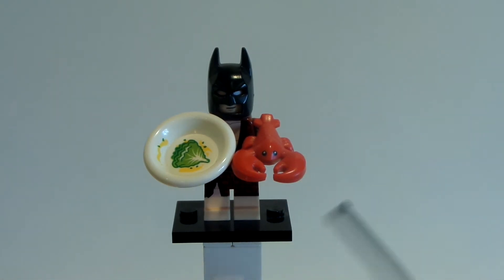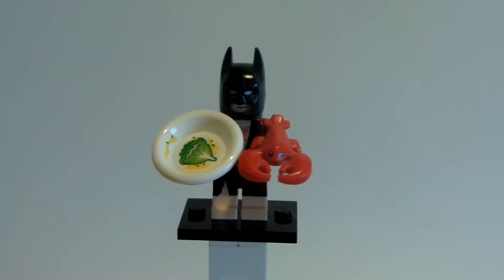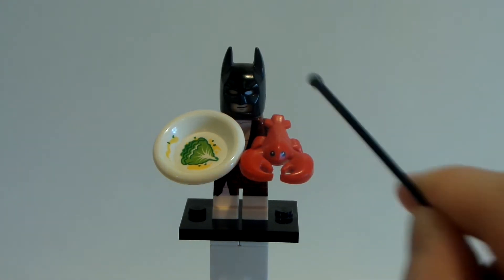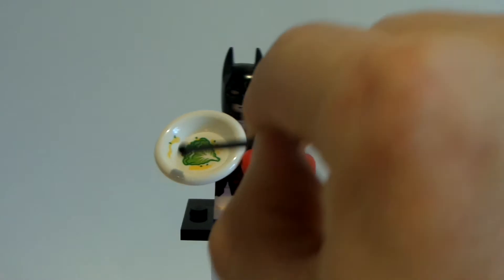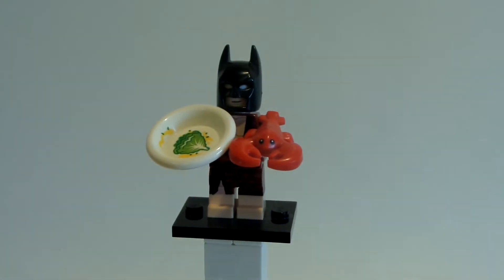I love Lego and what they do with the CMFs, but I don't know what they were thinking. This is so controversial, but the fact that he doesn't come with a lemon is beyond me. In the scene where you see him cooking his lobster, he has a lemon on his plate. And I'm like, Lego, what did you do wrong here?